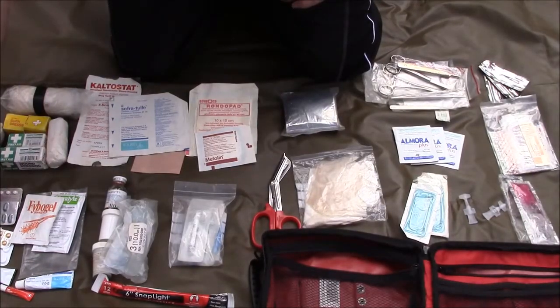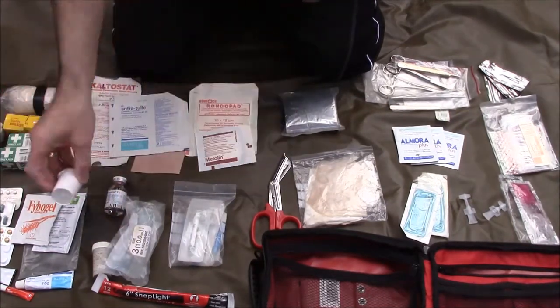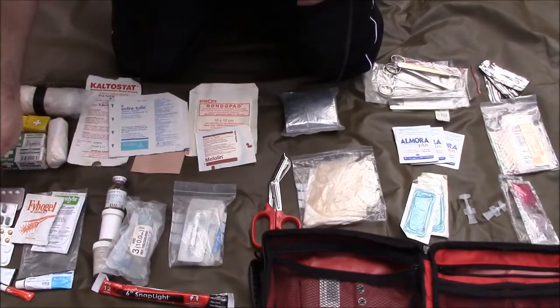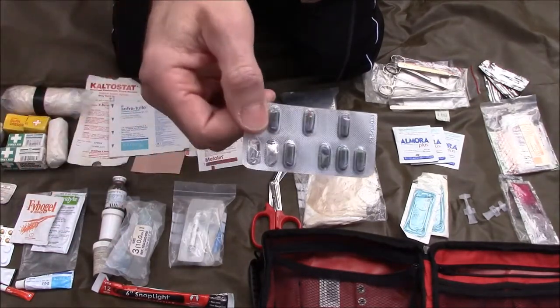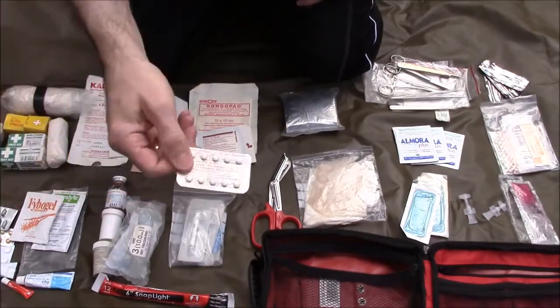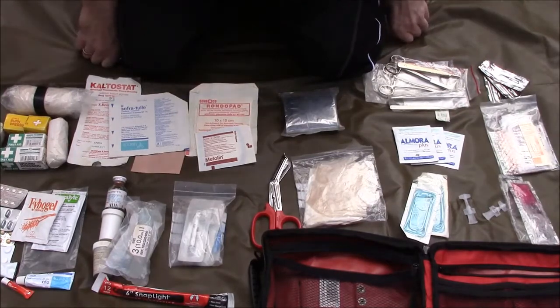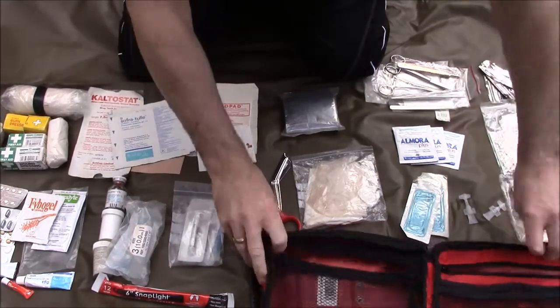A few other little medicines: I've got some aspirin, some anti-inflammatories, some ibuprofen, and some Imodium as well — an essential for any first aid kit or any travel you're doing. I've also got some slightly stronger analgesics in there too. So that's the extent of my medical pack.